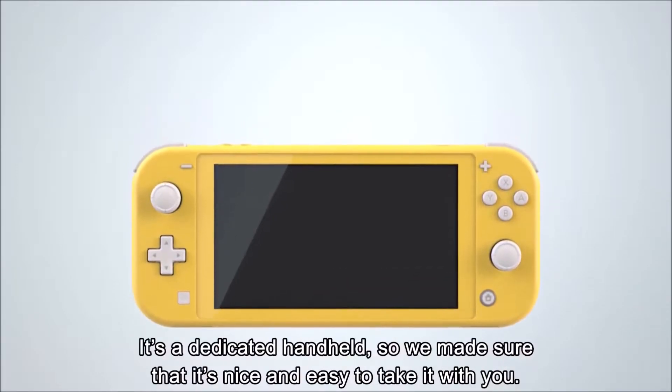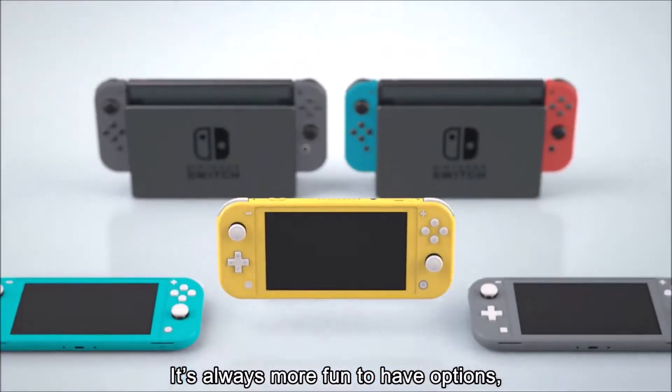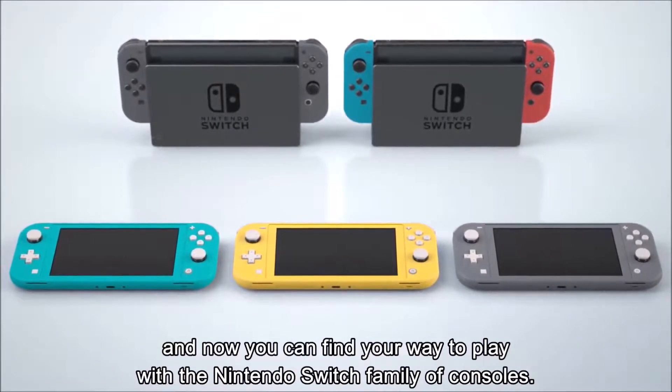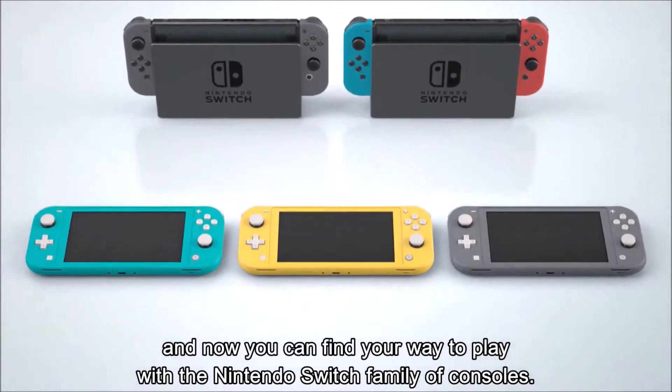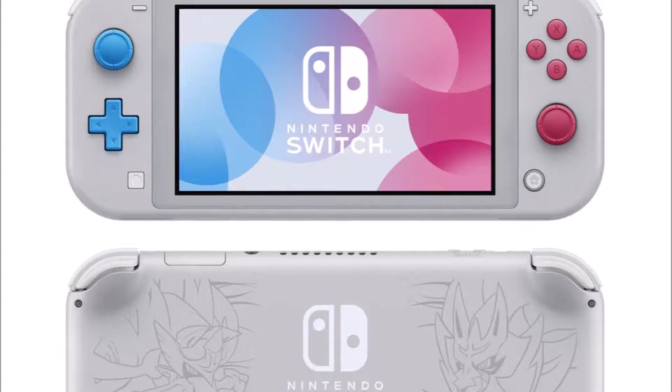Overall, the announcement has come pretty much out of the blue, even though we all knew what was coming. I must admit it's a lovely looking console and it'll no doubt be a huge seller for Nintendo. It's a shame that a lot of the Switch's more iconic features, like the ability to switch between the TV and the screen, have been stripped back entirely, and there's a lack of technical improvements.